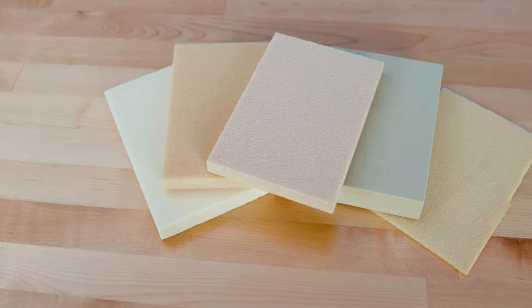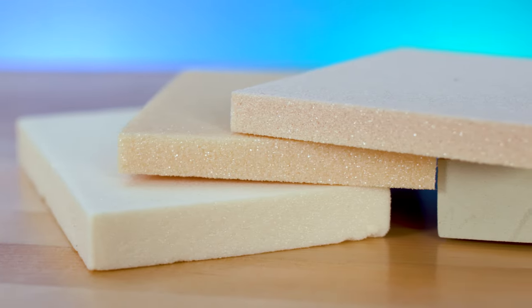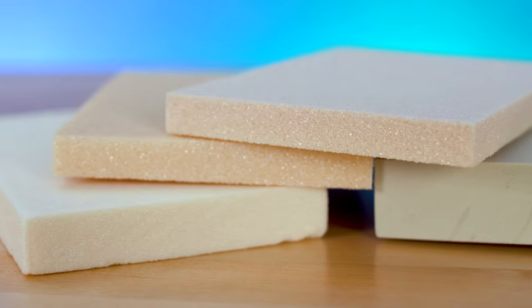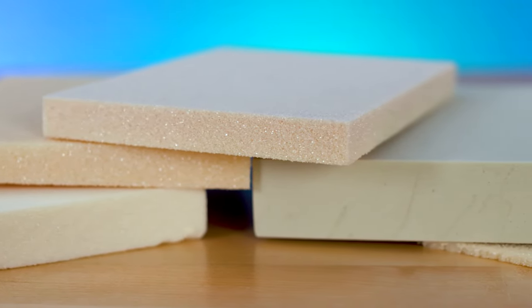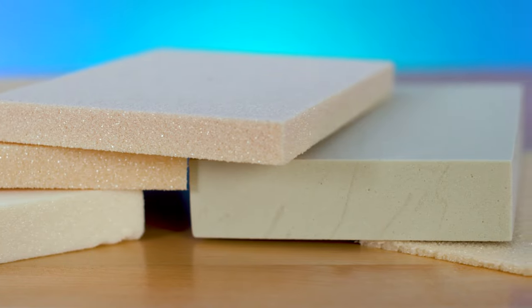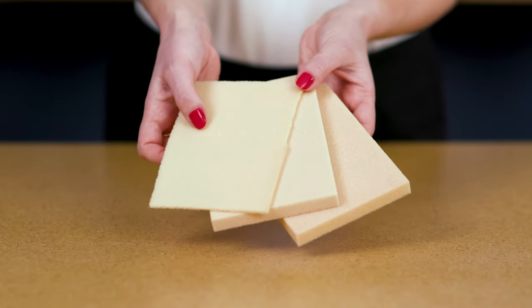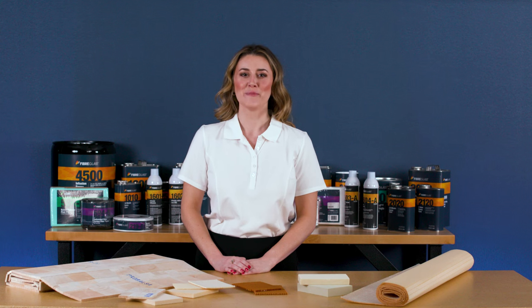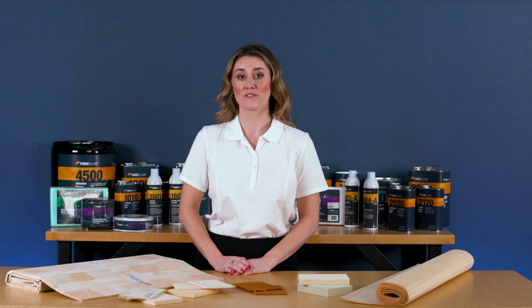Foams make up the last category of Sandwich Core materials. All foams at Fiberglass.com are rigid, closed cell foams. This means they resist water, gas, and oil. They deliver added strength, stiffness, and insulation for parts without adding significant weight. Foam is easy to handle, provides excellent flotation and can be easily carved or shaped.